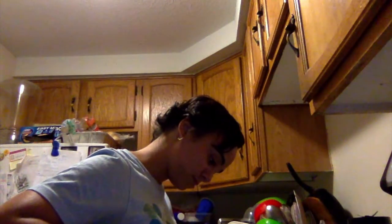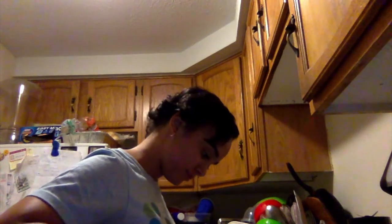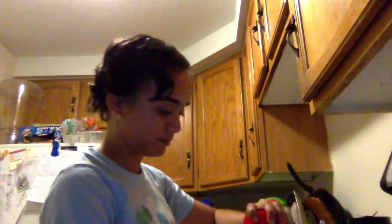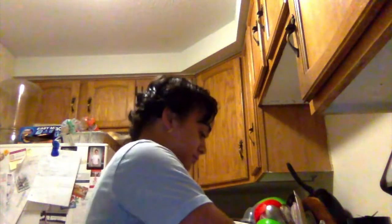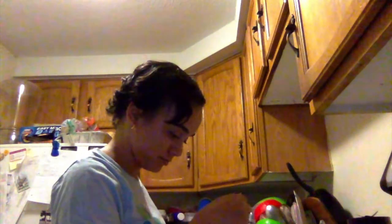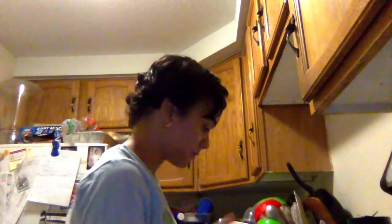I'm gonna take our soy milk and put about two tablespoons in. I don't add sugar — I like the taste of fruit and how natural it tastes. Now I'm gonna take the peanut butter and do half a tablespoon, spoon it in.